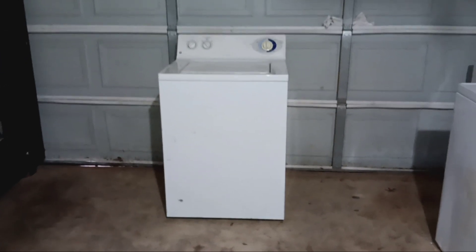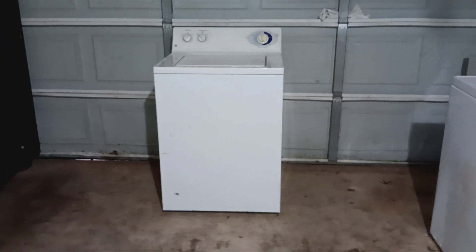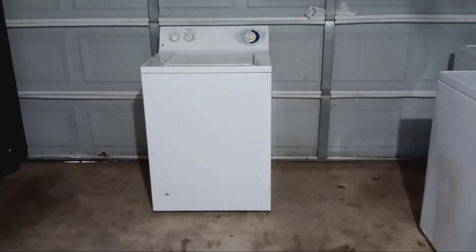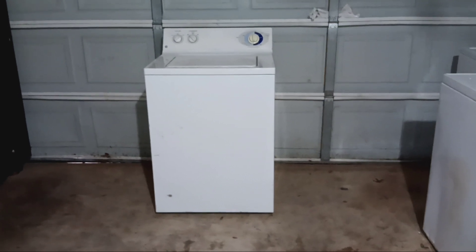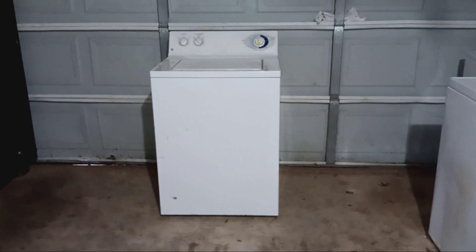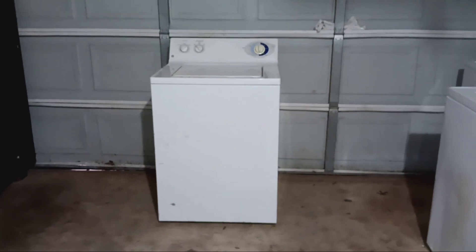But other than that, it's a good washer. GEs were known for their quality and reliability, and these older ones hold up a lot more, especially the mechanical ones like this.